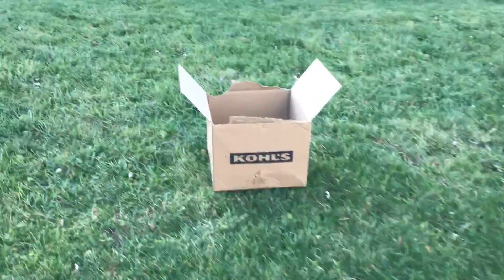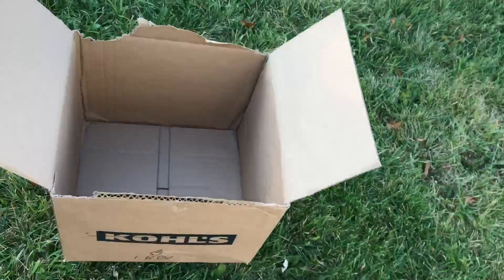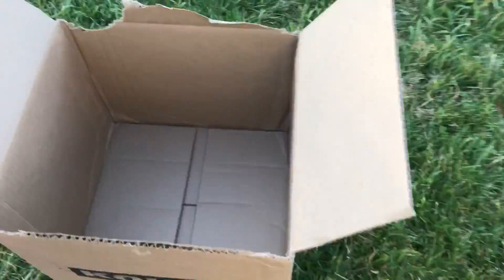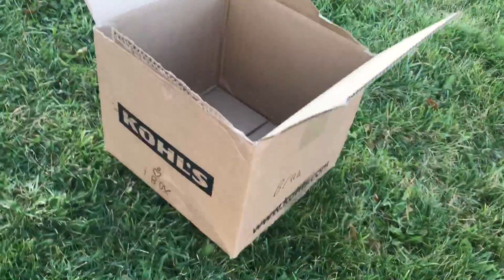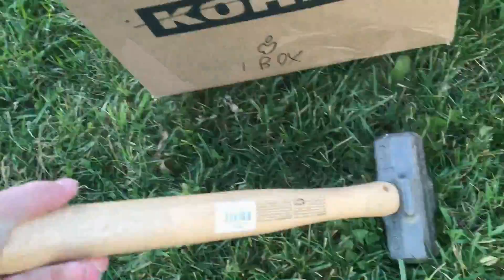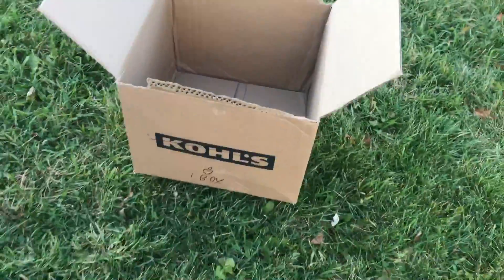Disclaimer: Apple iBox is not a real thing. So today we're going to be destroying the Apple iBox — it's a really good little box for like $1000. Remember, it's Apple iBox. Let me go get the tools. I got my tool of choice: a hammer. Here we go.